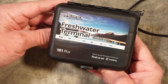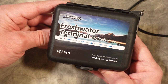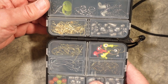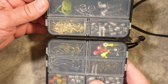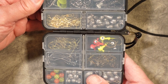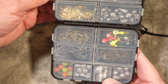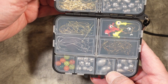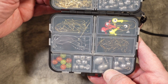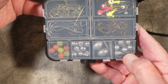This is the new MadBite Freshwater Terminal Tackle Kit. It includes 181 pieces of the most important freshwater terminal tackle items including snelled fish hooks, weight stops, split rings, sliding sinker rigs, weights including split shot, worm weights, drop shot weights, and an assortment of others. Brass snap swivels, over 70 hooks of all styles including bait holders, aberdeens, trebles, and worm hooks, and a wide assortment of sinkers plus jig hooks and beads.